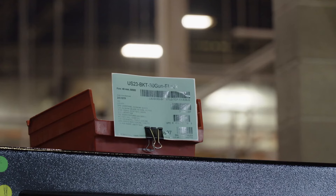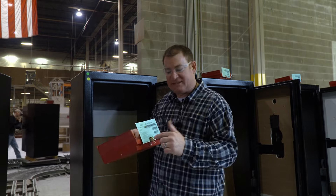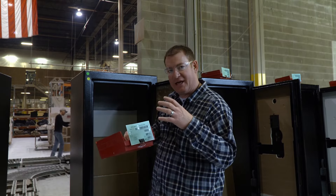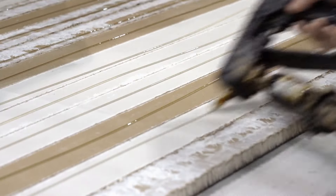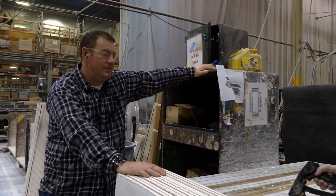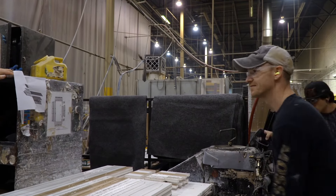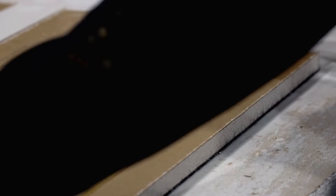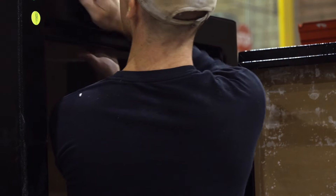Every single one of the safes gets one of these little boxes — like a recipe sheet — instructions so they know exactly what's going into each individual safe. Ricky Sawyer, fastest glue gun in the West, leads the fireboard installation. The more fireboard workers add, the higher the fire rating.